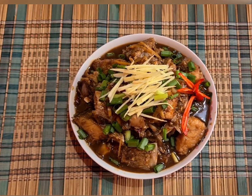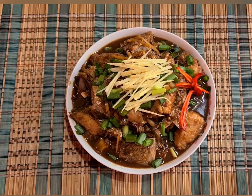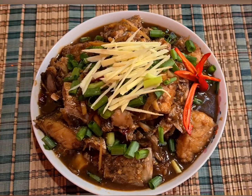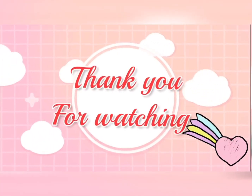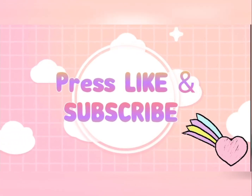This is our final outcome of our stir-fry grouper fish head in Sichuan style. Thank you for watching. If you like our video, please press like and subscribe. Stay tuned for our next video.